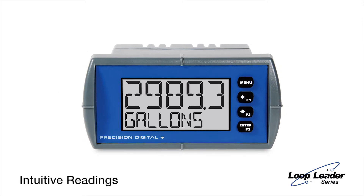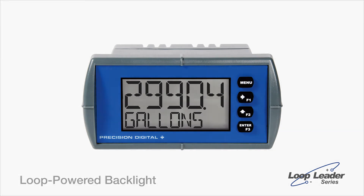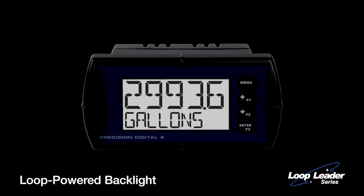Both display lines use 14-segment alphanumeric characters for clearer indication of tags, units, or alarm messages. The display is equipped with a loop-powered 2-color backlight to give you optimum visibility in any lighting or alarm condition.